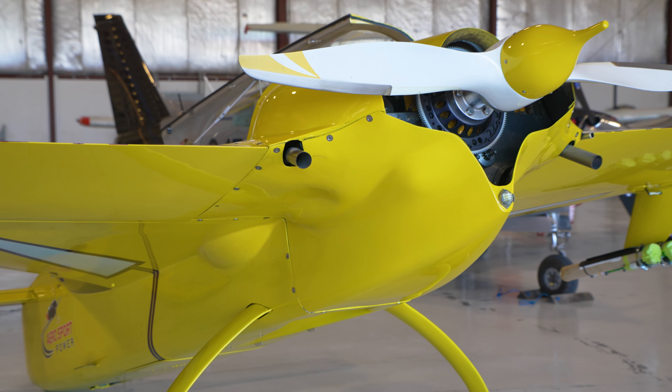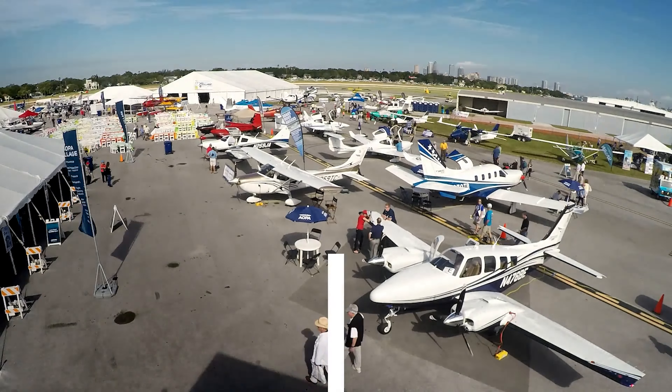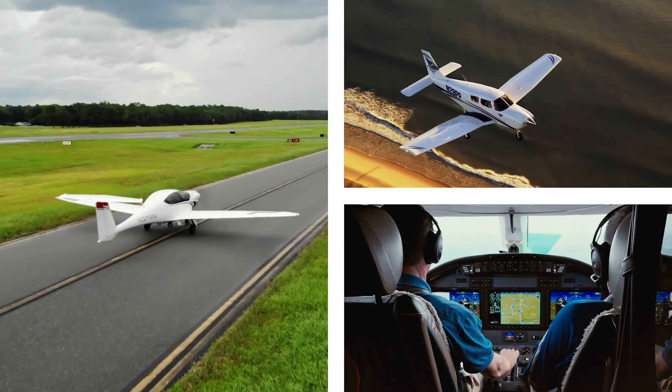This is my funny little backwards airplane, as we call it — the Rutan Long-EZ. We've called it the backwards airplane because the tail's kind of in the front and the engine's in the back, and it just kind of looks like a backwards airplane to most people.